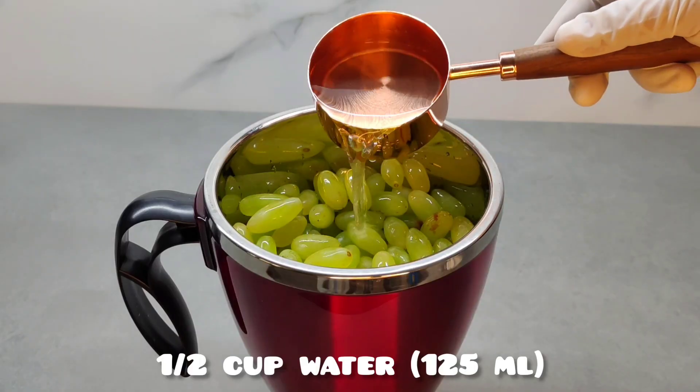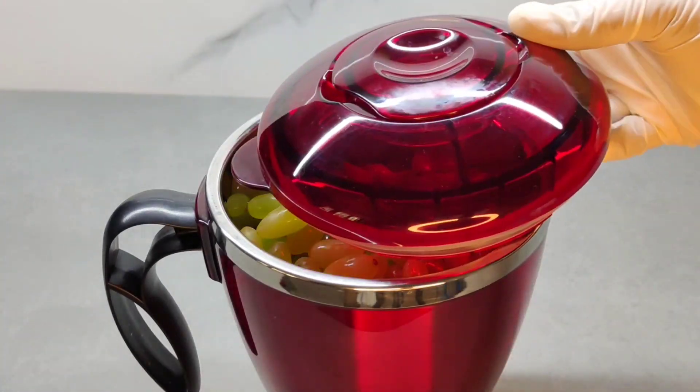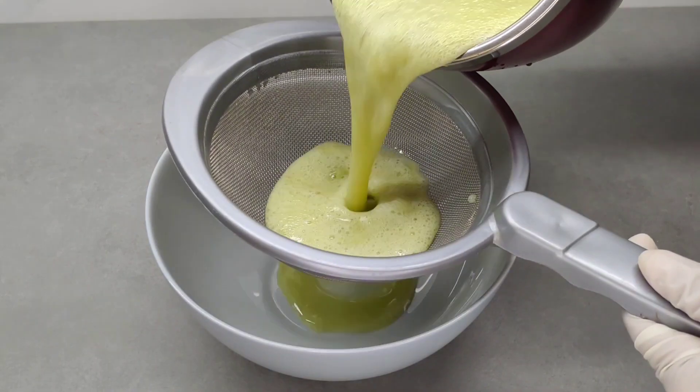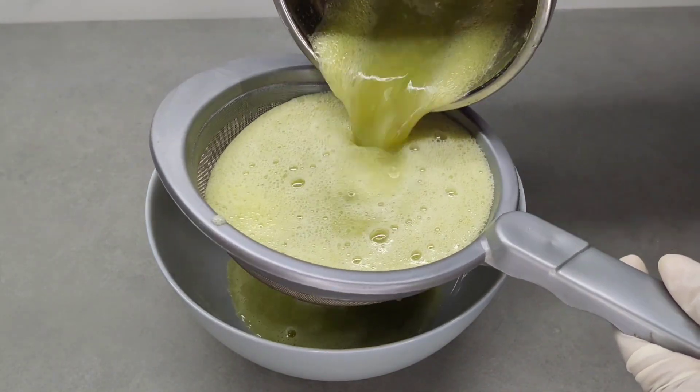Now add a little mix. Add a little mix and add the juice. We will add a little juice before we get it.